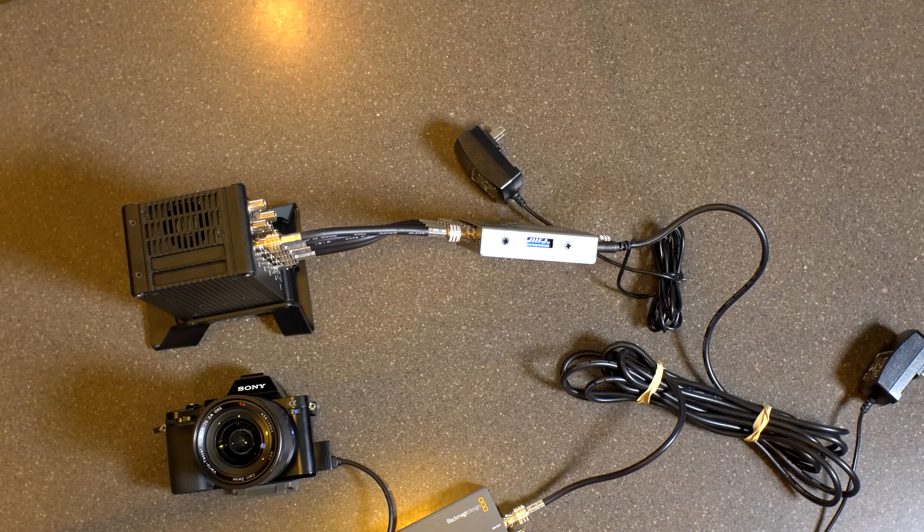So this is not how we do the 10-bit on the GH4, and I'll have that video coming up shortly. In any event, this is how I'm getting 4K video off the A7S, and I thank you guys for watching — I have more coming.